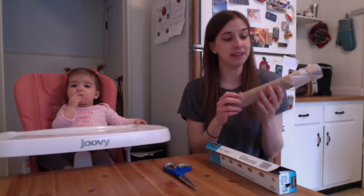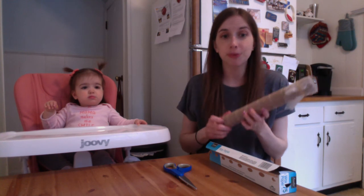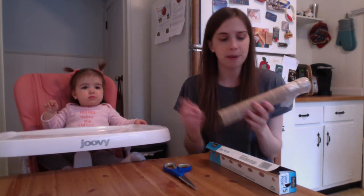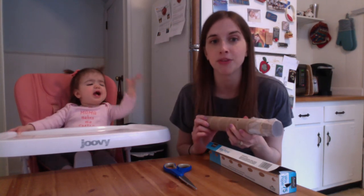I hope you guys are able to make this. It kind of looks not so exciting, but you can make it look even cooler by decorating it — putting stickers on it, using markers and crayons, painting it, doing whatever you want. Have fun with it and make it your own very special fancy kazoo. Then you can make some beautiful music.